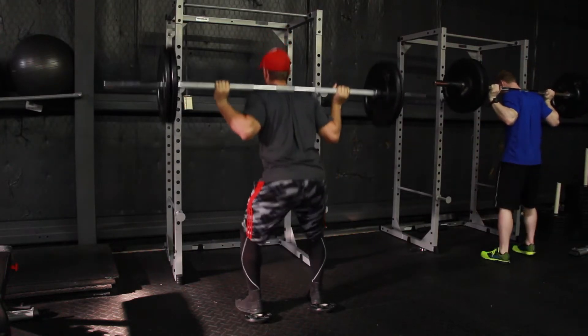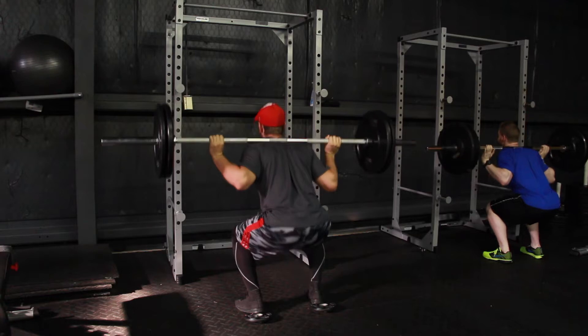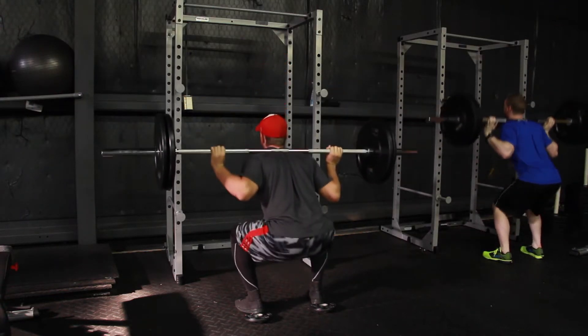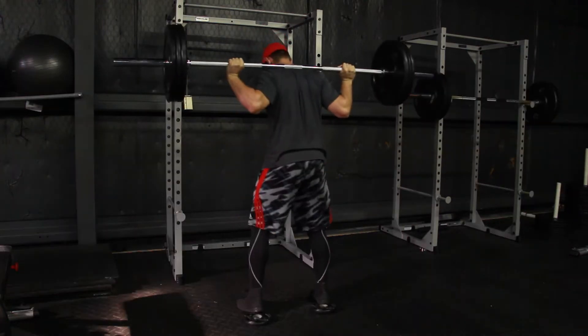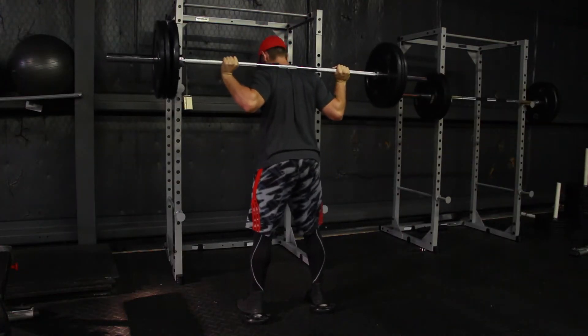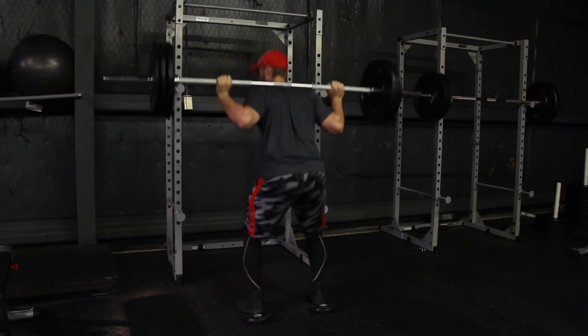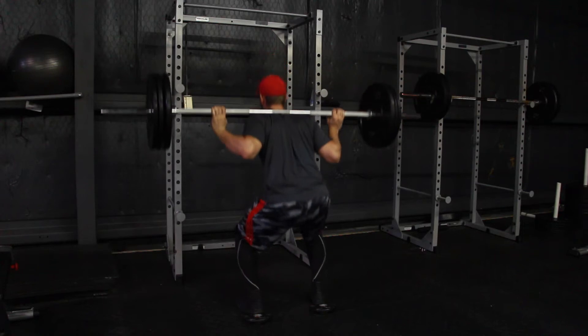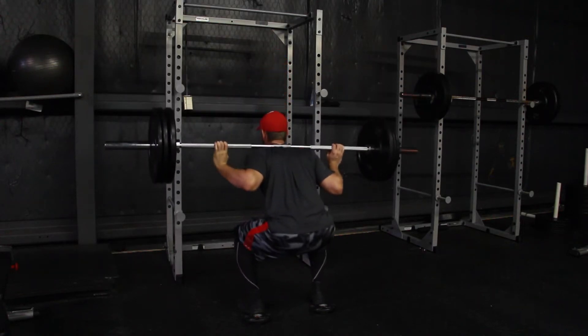However, I didn't go that heavy just because my back was still not feeling 100%. Also, I was planning on working out at my university today because Genesis Fitness does not have a leg curl or a back extension. So I had to switch things up, but I'll talk about that more in a minute.